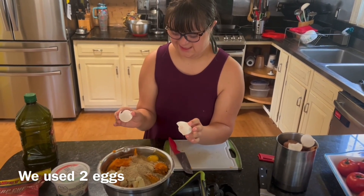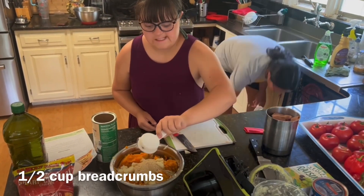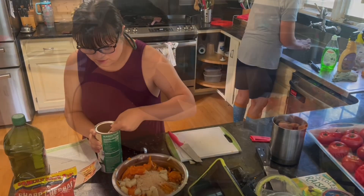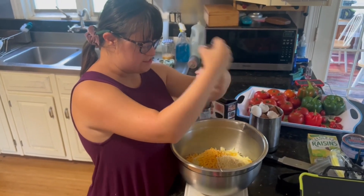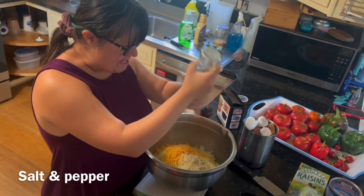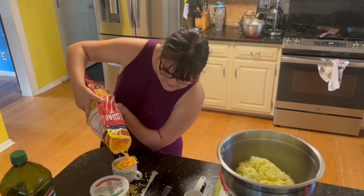Good job Grace. Dump it in, shake shake shake shake — there we go. And another one Grace, one more please. Good grinding Grace, oh that's real good. That's enough. That's good, there we go.